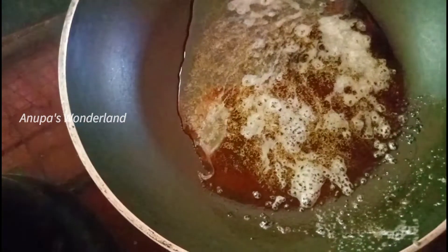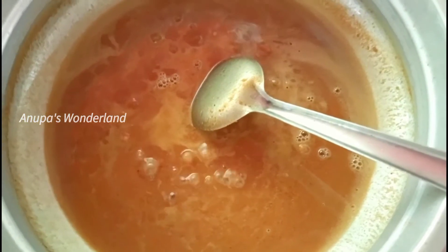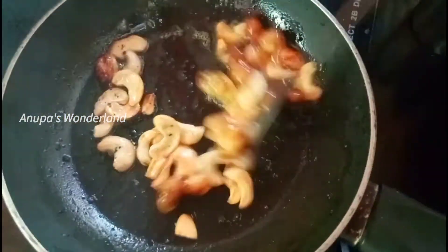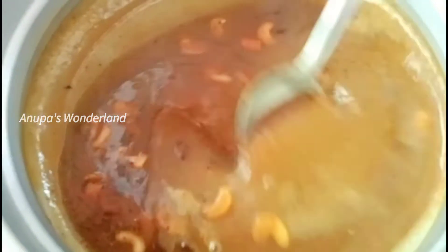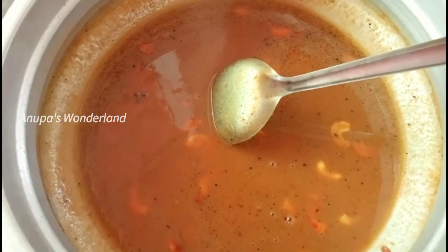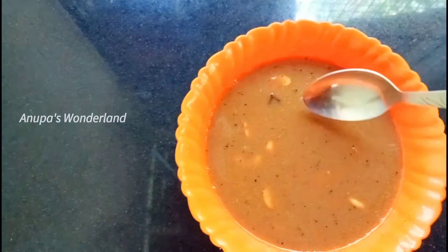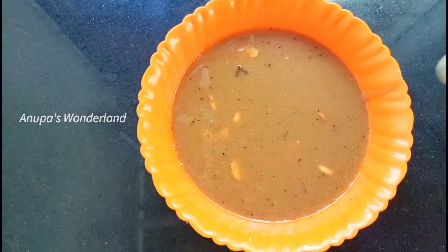I will put my milk pot into the pot. Then I will use gas. I will put the milk pot in the pot. We will put it into the pot. Now we will put the instant pot.